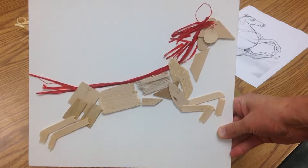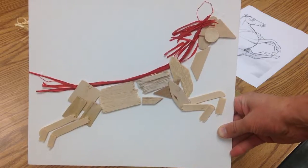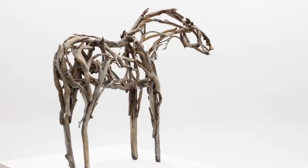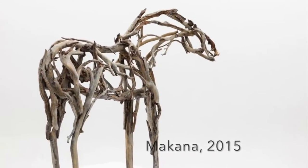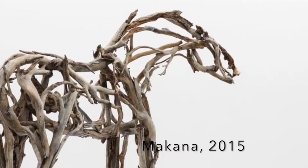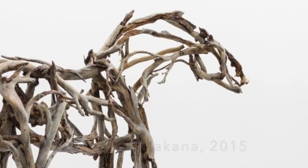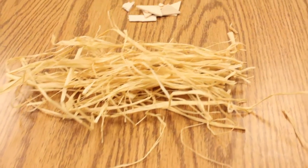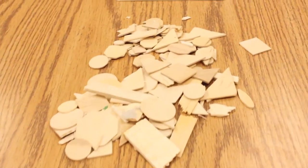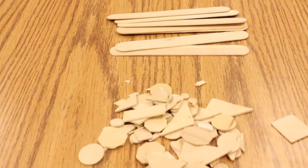Today we're going to be creating a wooden sculpture, and it's going to be very similar to the work of Deborah Butterfield. What we're going to do is basically be drawing with some materials. We've got some raffia grass, we've got some wood scraps, and then we also have some craft sticks which can be used and also broken into pieces.